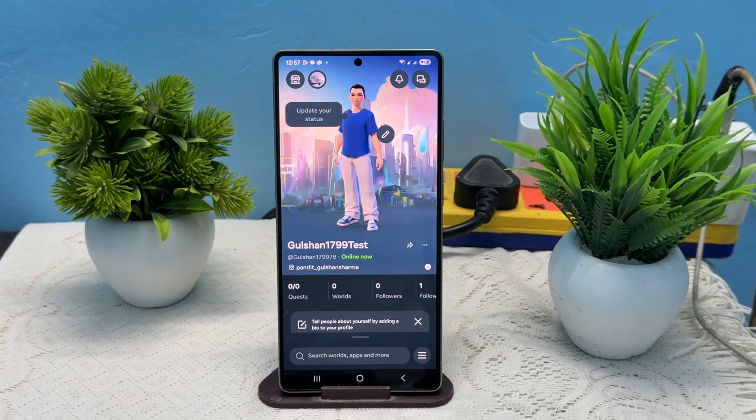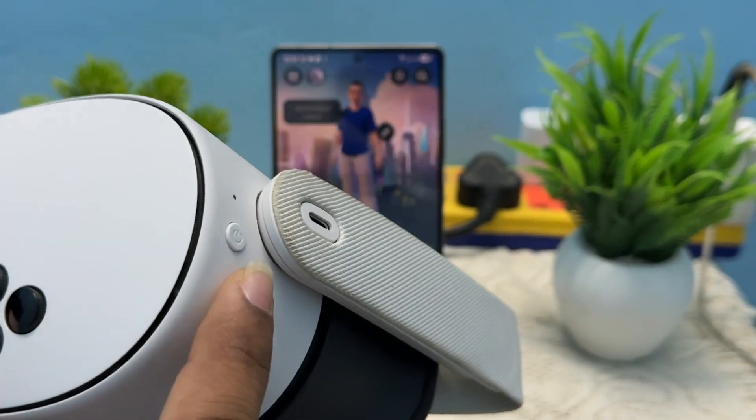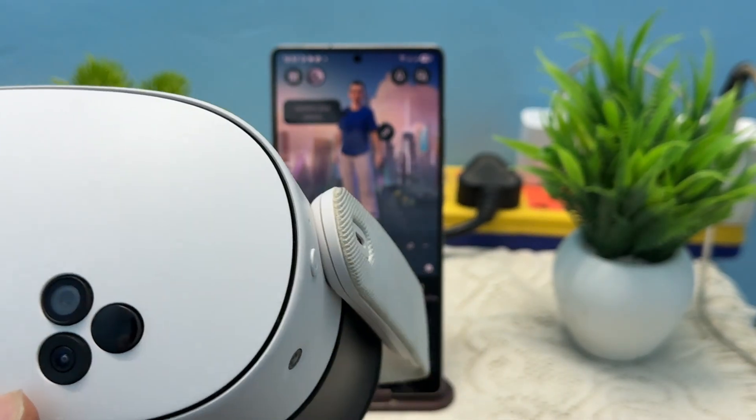To connect, you can simply first turn on your Meta Quest device by long pressing this side button. You will see it here in the top left corner on your device.